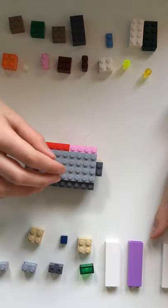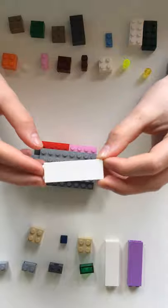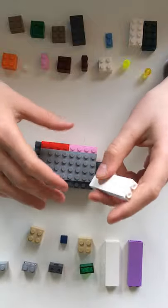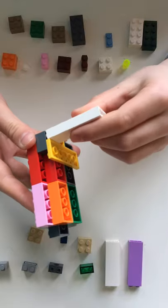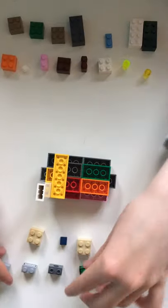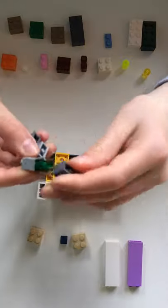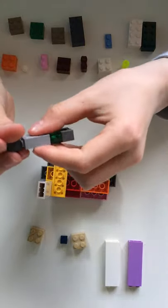Now we are going to do the legs. Basically this is eight two by two bricks put together — this is molded together, but really you can use eight different two by two bricks. You're going to get this and put it on the back leg like this. So now we're going to get eight two by two bricks and stick them together — this is what you would do if you didn't have the molded piece.